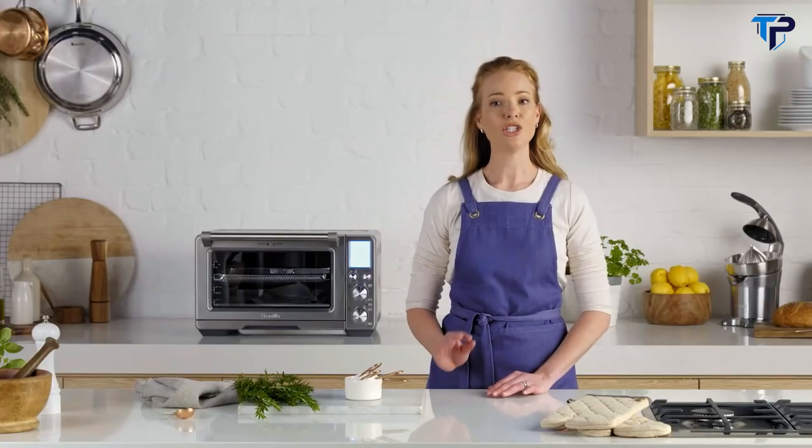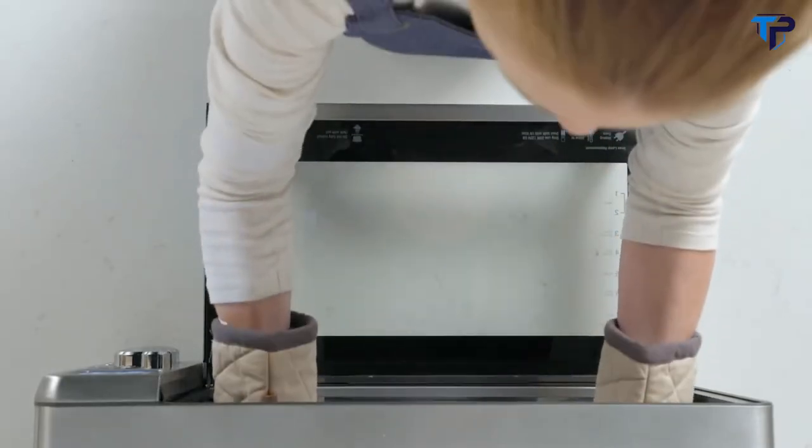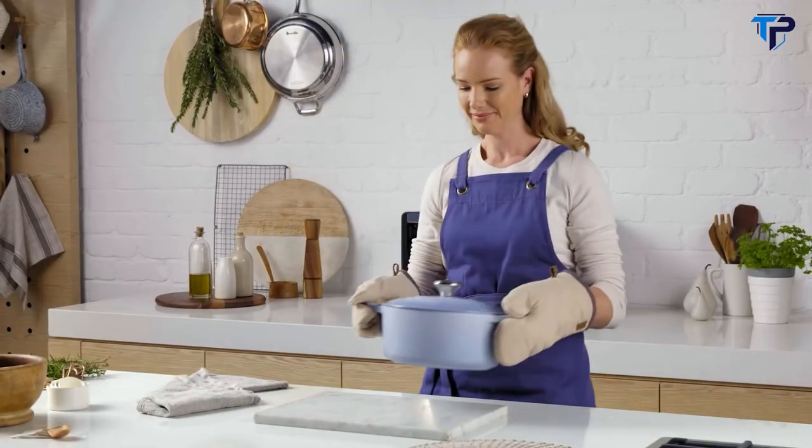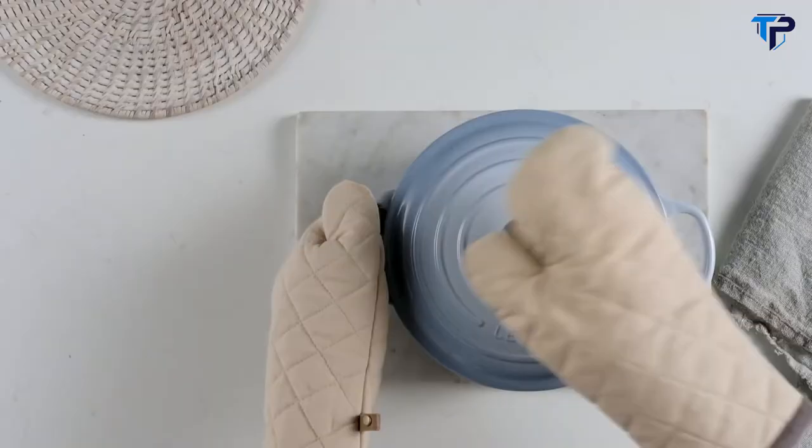Using the dedicated slow cooker function, it makes tender and flavourful stews and casseroles. I press start in the morning and when I come home from work, I have dinner done. Super flavour, super slow.